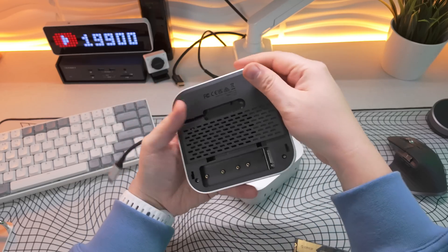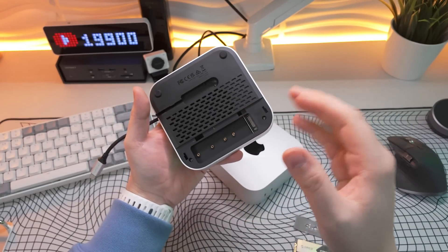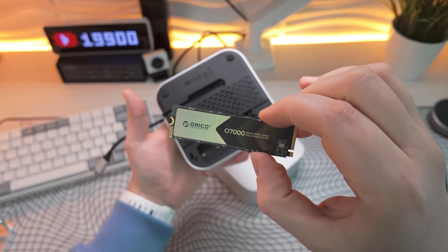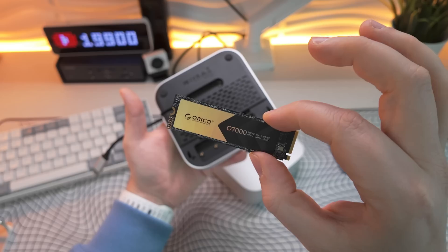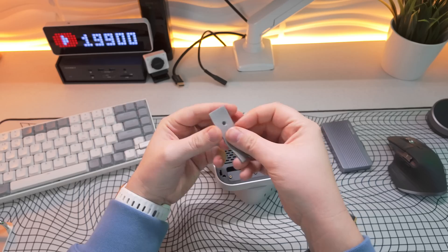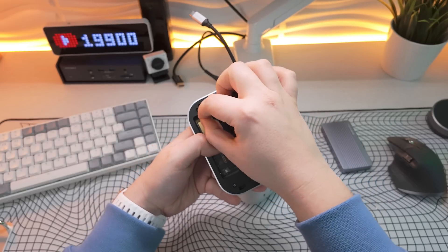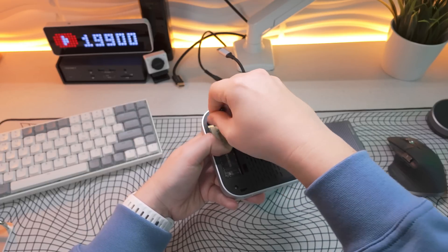Now let's put the NVMe in there. First we've got to apply the heat syncing. Something I'm not a fan of is the speed selected for this NVMe with that 10 gigabit connection — no matter how fast an NVMe you put in there, you're going to be capped at around 900 to 1000 megabits per second. I've selected the Orico 07000, which is capable of 4,000–5,000 megabits per second speeds. It's super fast and not that expensive, but plugging it in here severely limits its capabilities. Once it's in, you use the included screw and screwdriver, and it's all closed up and ready for the Mac Mini to go on top.